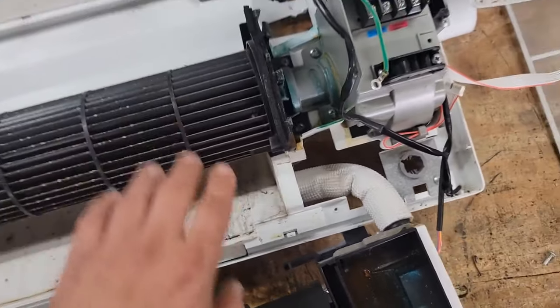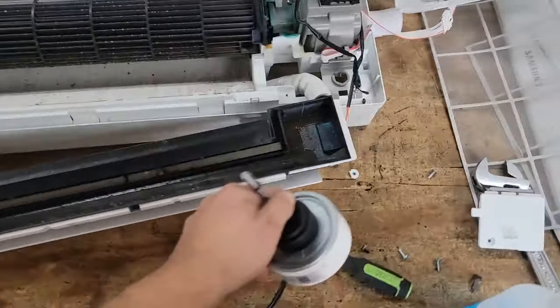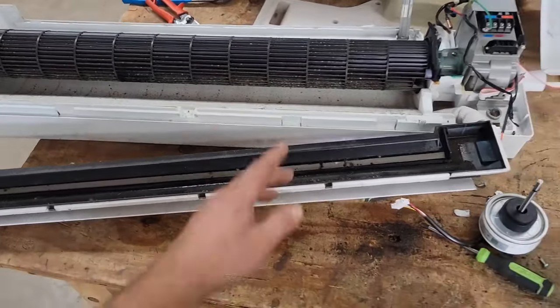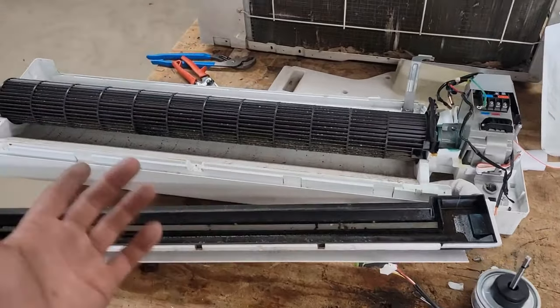I'm going to take the blower wheel out and clean it, then replace the blower motor — I've got a new one right here. If you're curious how to replace a motor, I've got a video on how to take this mini-split system apart from step one to step done. I'll drop that link in the description.